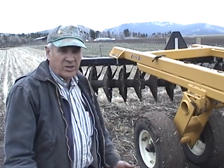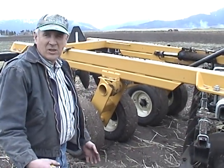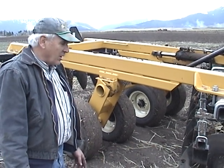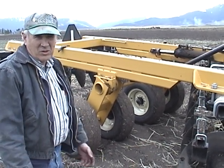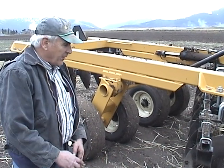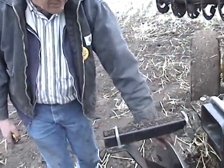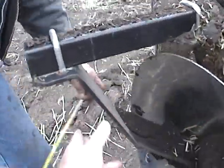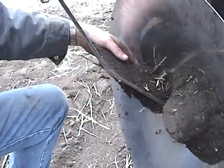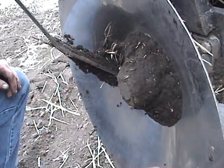An offset disc. This disc is used more or less for aggressive disking, for tearing up ground. Often times it can be used as a substitute for a plow. The depth it can go is down as much as 8 inches. There are 14 inch discs on this particular disc offset. This is a scraper to keep the soil from adhering to the disc, to keep it clean.